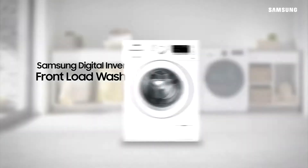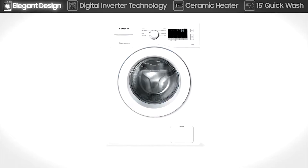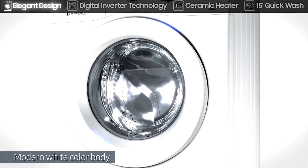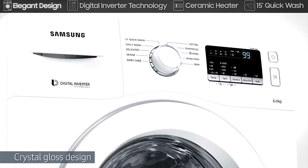It features elegant design, digital inverter technology, ceramic heater and 15-minute quick wash. Its simple and modern style, with white color body and crystal gloss design, adds a chic and elegant look to your household.